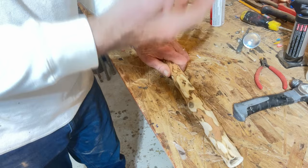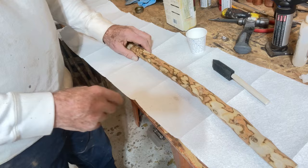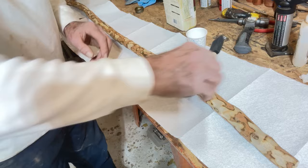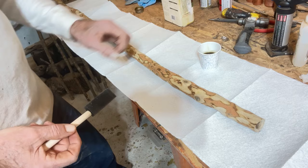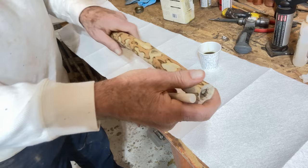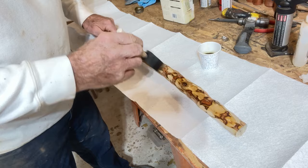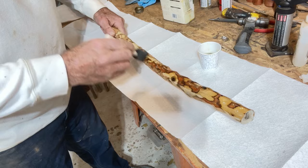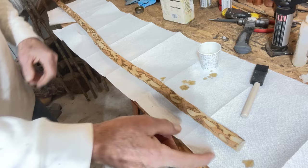We're ready to finish the stick now. After we get the finish on, we'll glue the ball on the end and put a wrist strap on it. We want to finish it before we put the embellishment or the wrist strap on so you don't have to worry about getting finish on it. I take a one-inch foam brush for this — they call it modified tung oil. I pour it into little paper bathroom cups so I can pour it back into the can and reuse it.